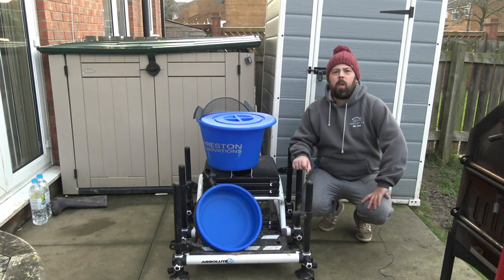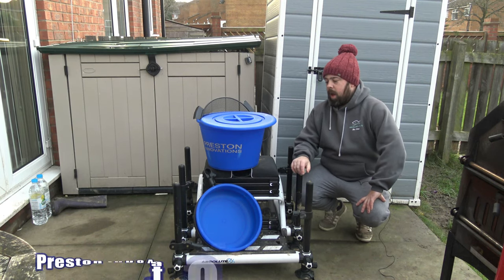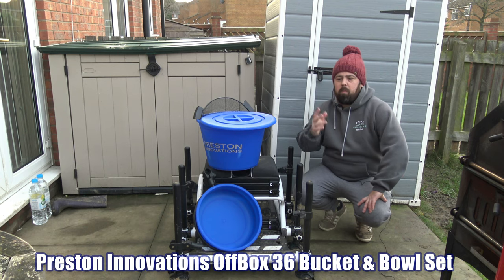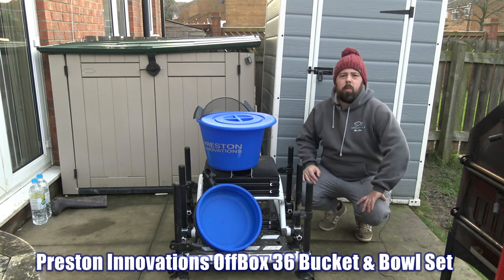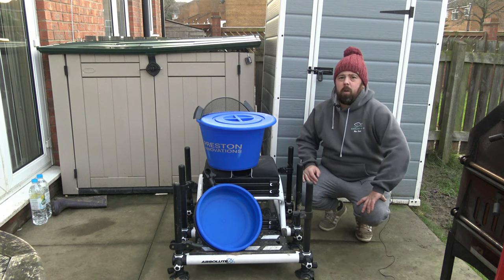Hi and welcome to Anything For You. Today you'll join me on another quick product review — something that I've wanted for a little while, and just one of those things you put off and then ask somebody to get you at Christmas, especially coming into the new year.